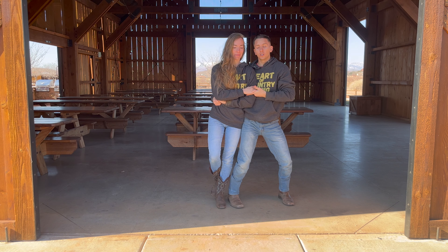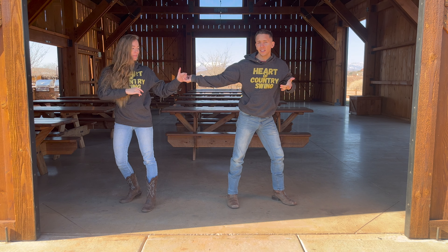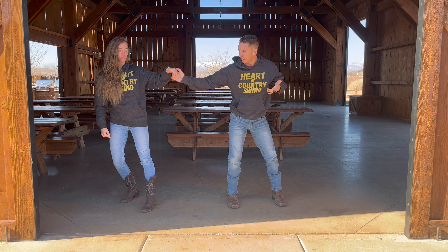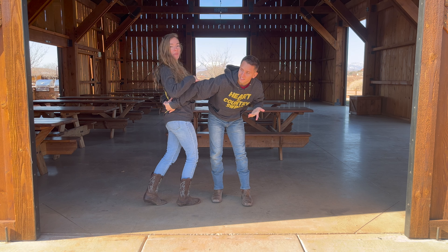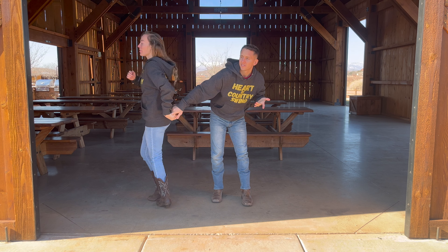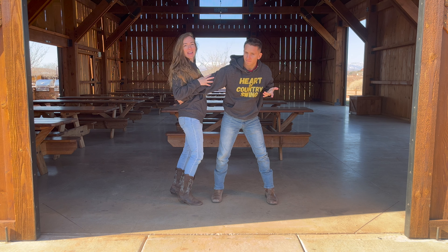You're going to spin your lady out to your side and then take your right hand and turn it under, and she's going to come back in like this. Ladies, it's going to be natural — you'll have the tension here. If he turns that arm, you're naturally going to want to spin into that.